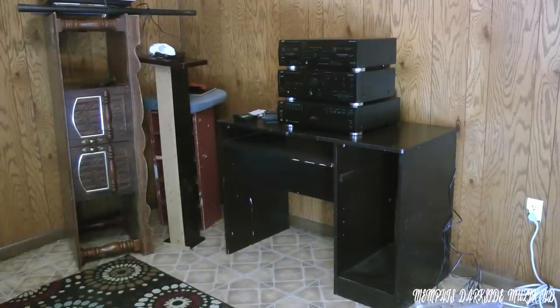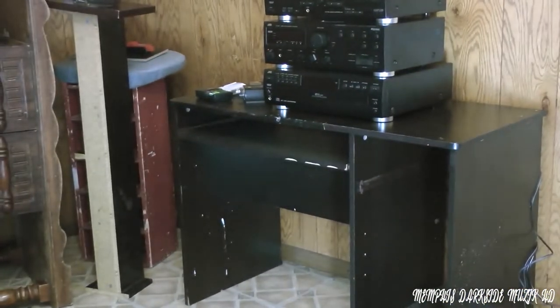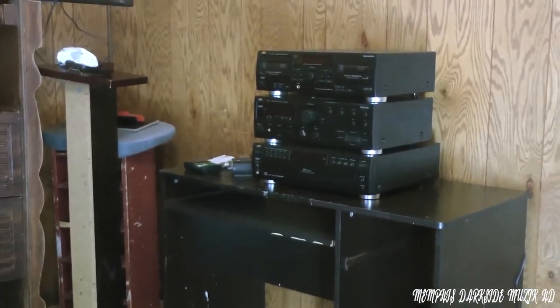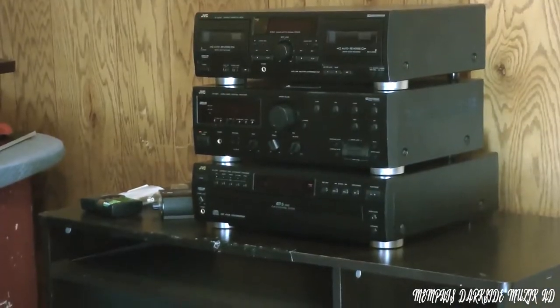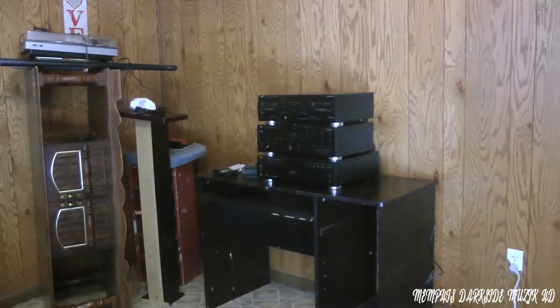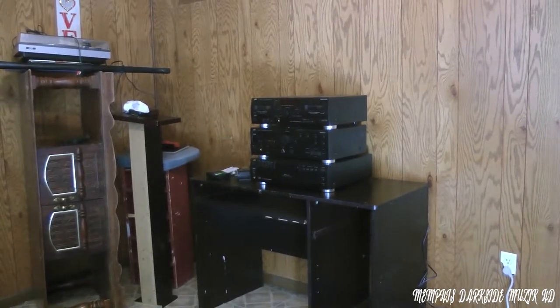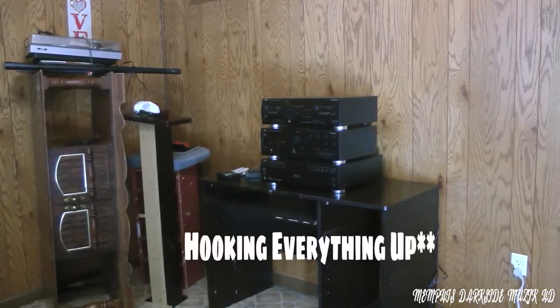This right here is probably about a week, maybe even a week and a half later. I haven't got everything hooked up. I just got it put up on this old desk here. What we're going to do is start connecting stuff up.